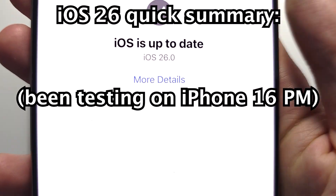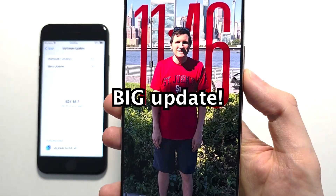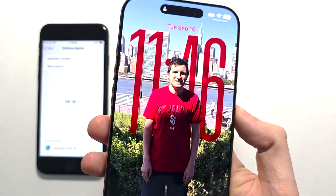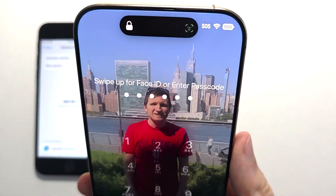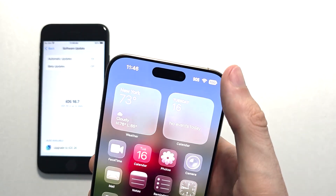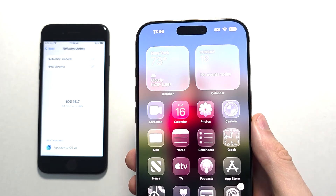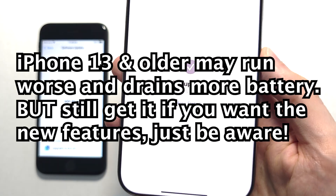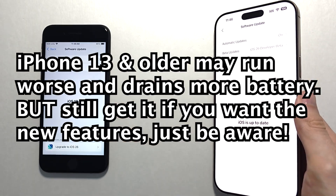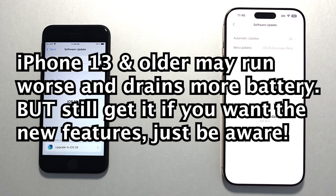The thing about iOS 26 — this is a very big update. I have a bunch of videos on some of this stuff; just for example, 3D wallpaper. You can also do stuff like make the icons clear, and you can change the iMessage backgrounds. The thing is, this is the first version of iOS 26, so it is buggy. That's especially true for older iPhones such as the 13 or older — those might not run too smoothly and the battery can also drain quicker.